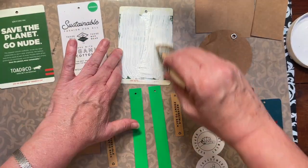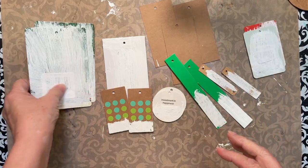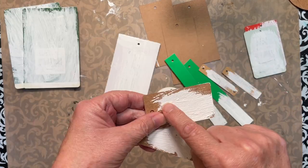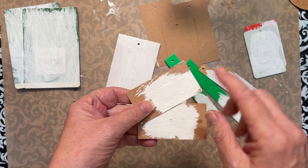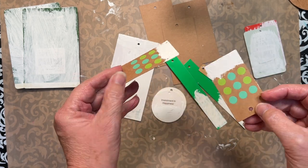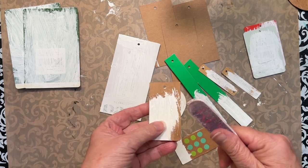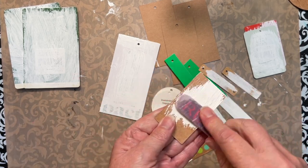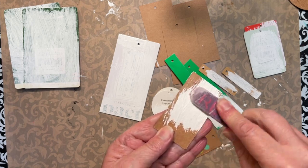I just want a layer of gesso. This is my assortment of tags and I've now gessoed both sides of each tag. The brush I use left some deep brush grooves — I kind of like this so I leave it. If you don't like it, use an emery board or even some sandpaper and you could sand them down if it really bothered you.